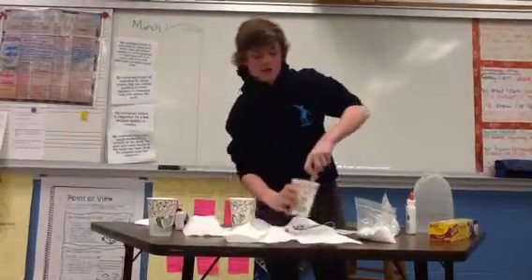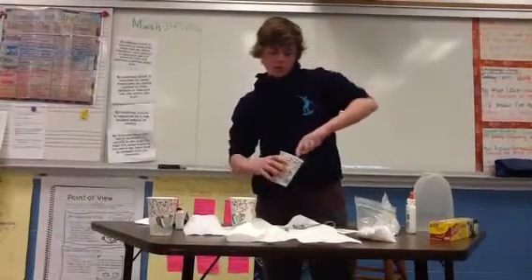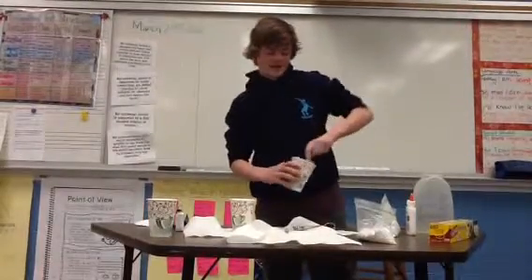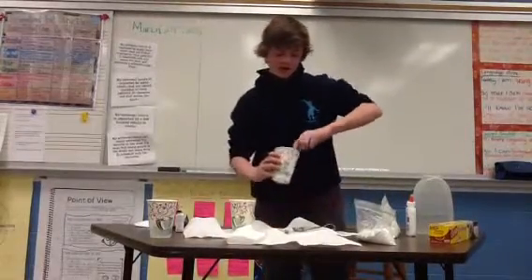Then you're going to stir. If you're going to stir, probably stir with the glue knife you used, because that's going to be less dirty. And then this is where it starts getting dirty.